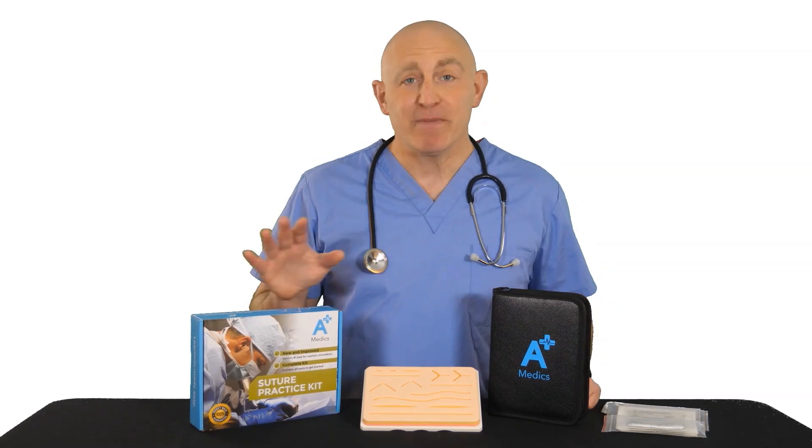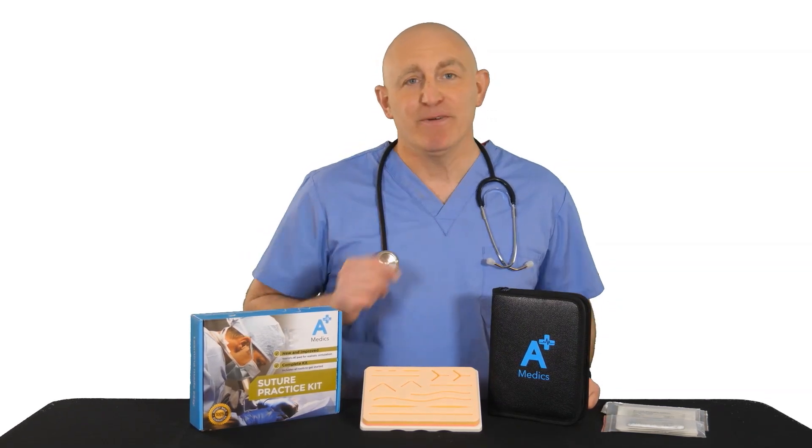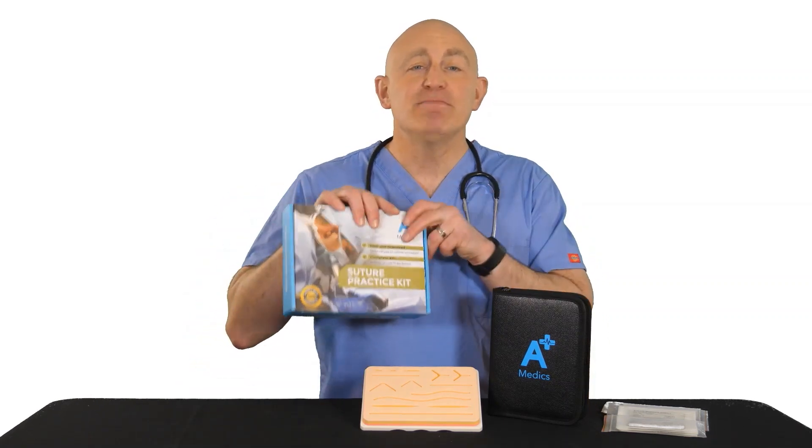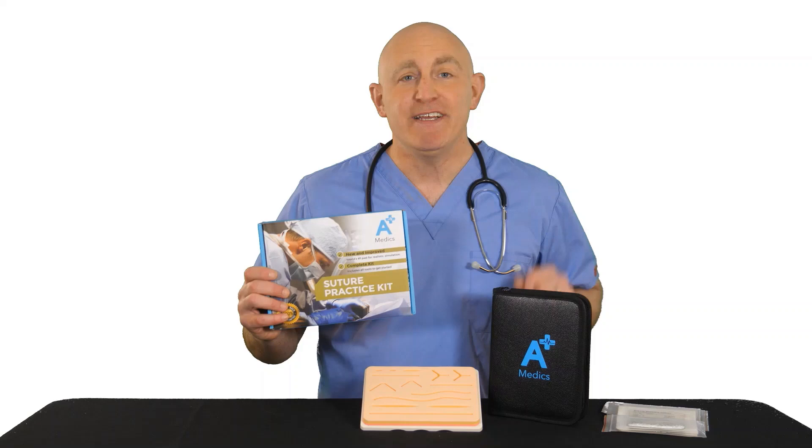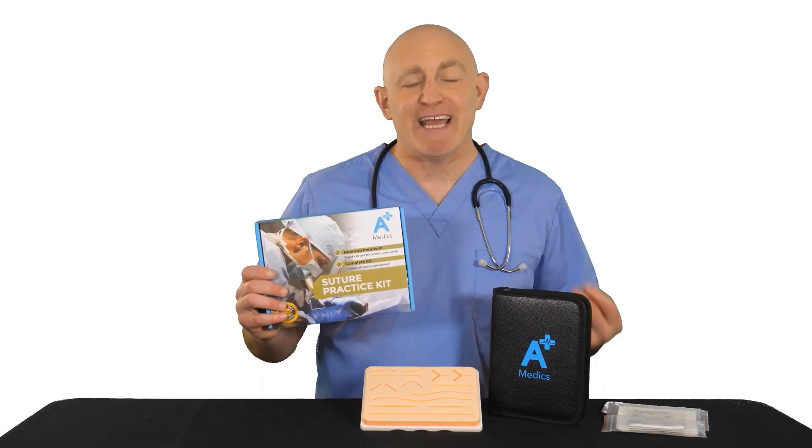Are you a medical, nursing, or physician assistant student, or just looking to learn how to suture? Look no further because we have the solution for you. Our complete A-Plus Medics kit contains everything you need to get started on your journey to become a suturing expert.